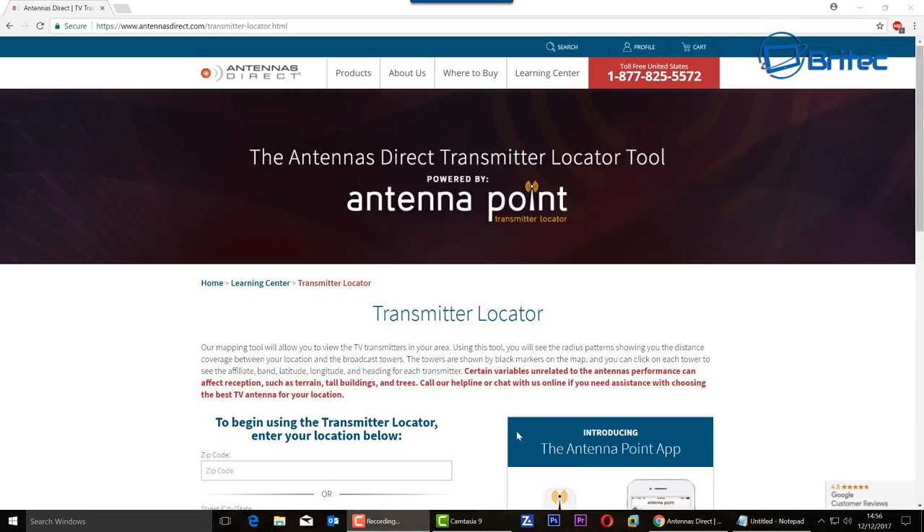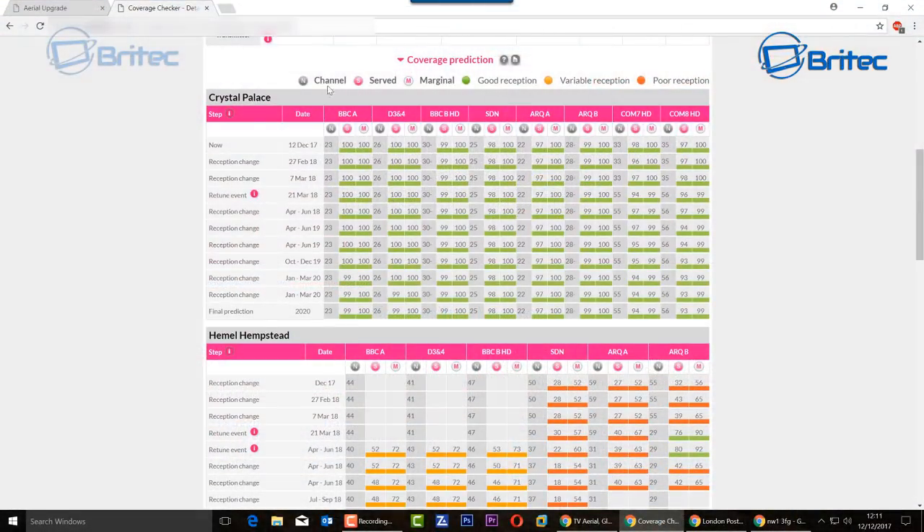Now looking at the UK one — I've put the postcode in and done a scan. Crystal Palace is coming up pretty good. You can see the dates and the channel served: marginal, good reception, variable reception, and poor. I'm getting really good reception here, which means I'll get good viewing with no breakup on the signal. It doesn't mean this little aerial will get it automatically — I need to point it towards Crystal Palace.